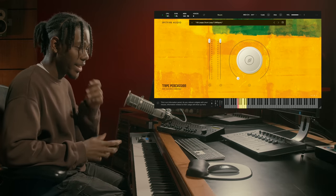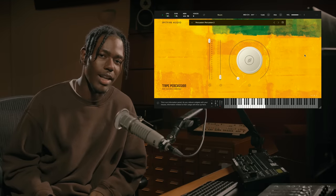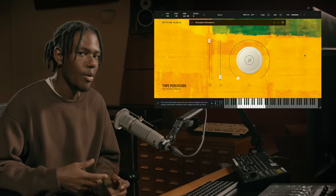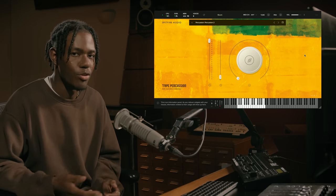Obviously you can play these loops in any kind of combination that you want to. So now we're in the percussion section of the library, and this has six different patches to it. It is mainly focused on West African percussion instruments and was performed by different members of the group.